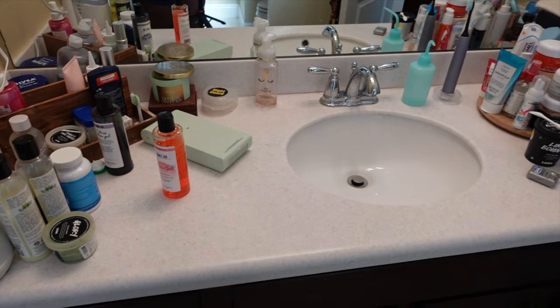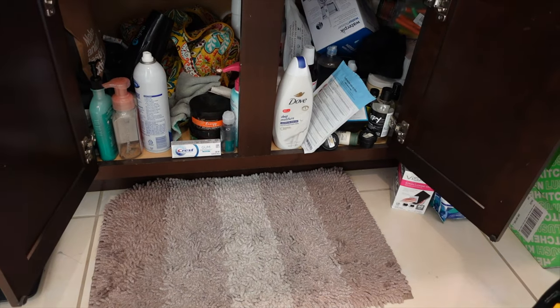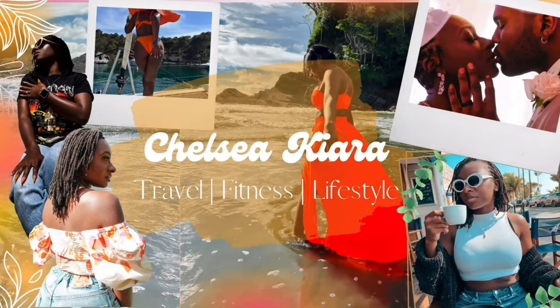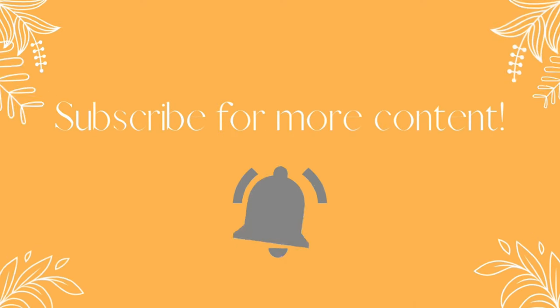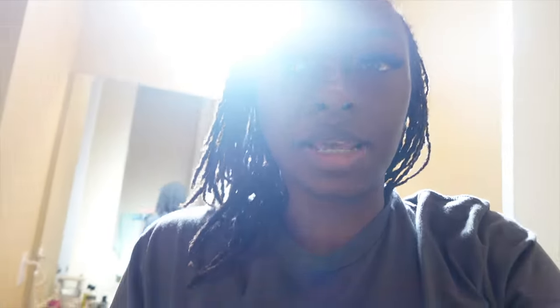Here is what the floor looks like, and down here is what it looks like, and we're going to get started. What's good YouTube, today we are doing a bathroom organization because my bathroom is a mess. I got some organization systems in place so we're going to transform this bathroom into something.